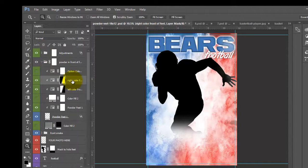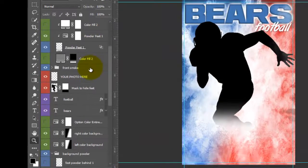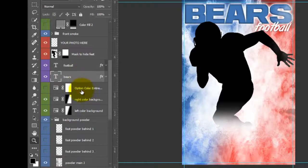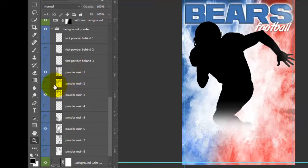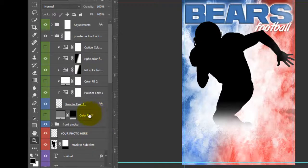We have layers that change the color of the powder that you can play with, and I have a silhouette in here that you would turn off once you add your player. We have some text that you can change — you can change the color and the font. We have the back, right, and left background colors, and then we have all these powder layers that you can turn off and on to get the perfect look. You can also change the color of the background, so you can make this very different every time you use it.